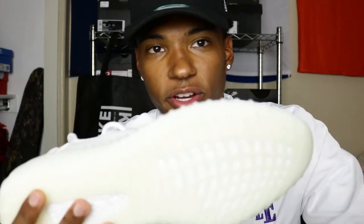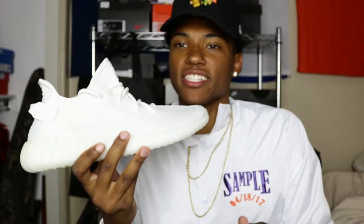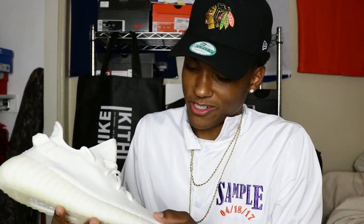On the bottom you got your cream midsole right here — you can't really see it because it's getting blasted by the light, but just know that this midsole down here is just a different color than the upper. And I had to wash my hands before I started touching the sneaker, just because I don't want to get any dirty marks on these.